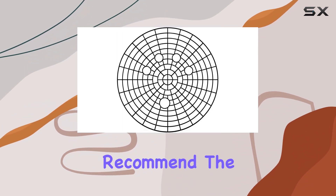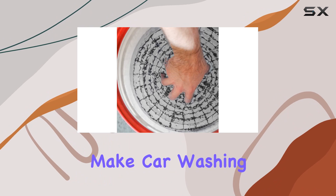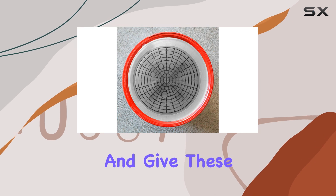Overall, I can't recommend the Viking Automotive Bucket Insert Grit Traps enough. They're affordable, effective, and make car washing a whole lot easier. So if you're tired of constantly battling dirt and grime, do yourself a favor and give these traps a try. You won't be disappointed.